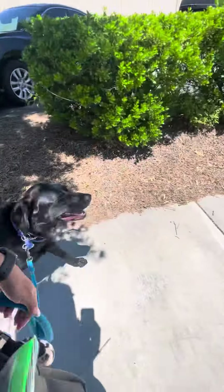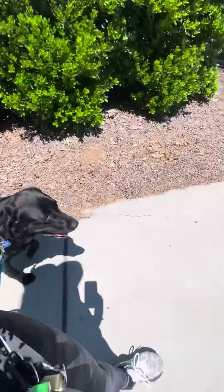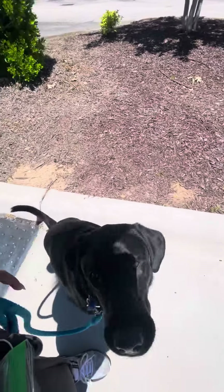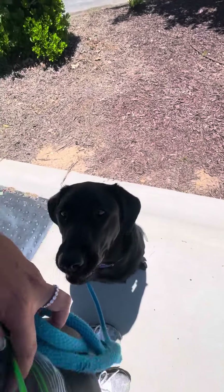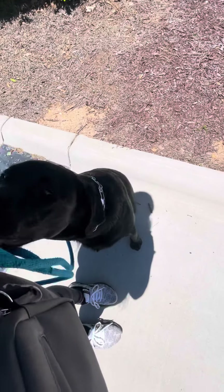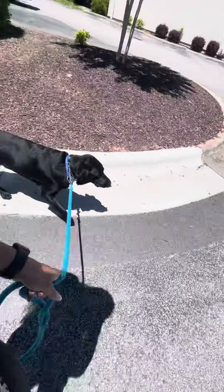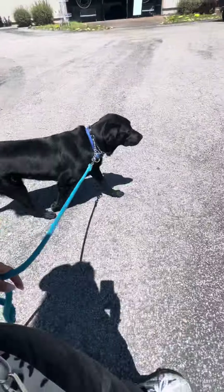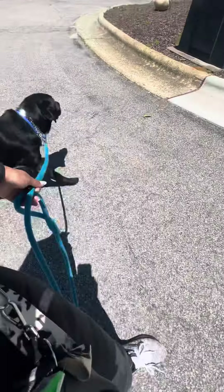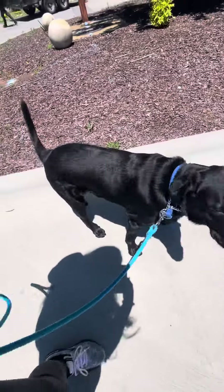I'm keeping my leash pretty loose just because I want him to have to be mindful of staying in position with me, versus me just kind of holding him back. Sit — yes, good boy! Oh, what a good Casper. Nice — no, that was my finger. Walk — such a lab. Okay, walk. Come on, walk. No, no, walk.